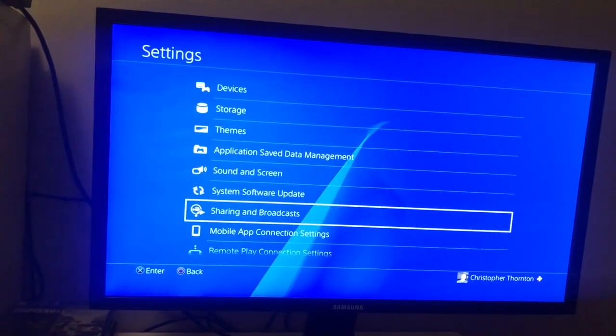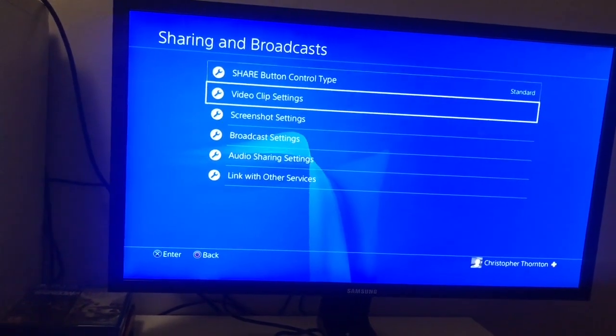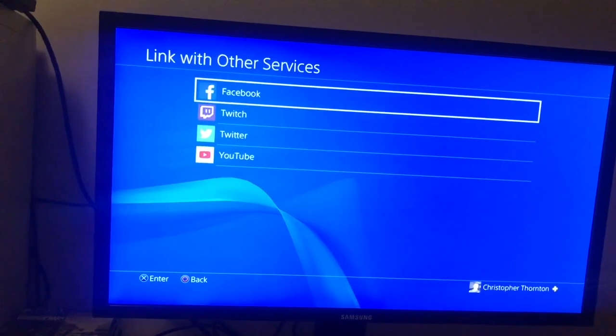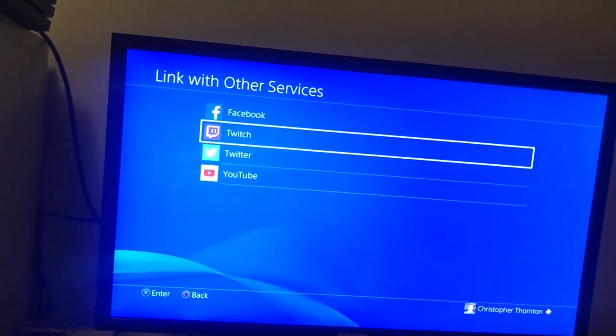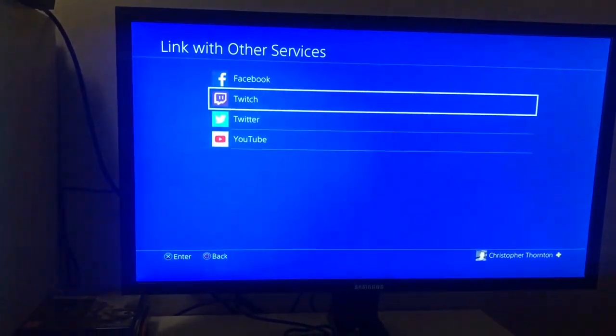Once you're happy with everything — your face cam, the positioning, the contrast — you have to go back out to Sharing and Broadcast. Go all the way down to Link with Other Services. I linked mine with Twitch, so you will see me on Twitch. My link is in the description below.